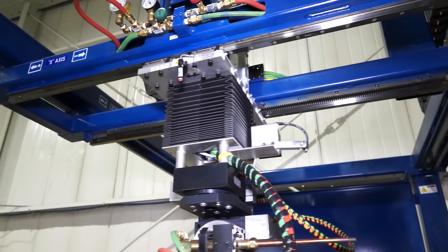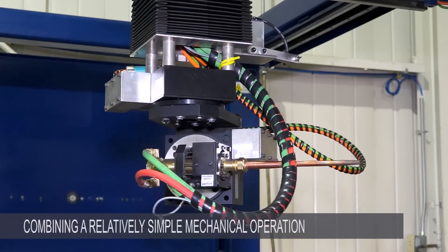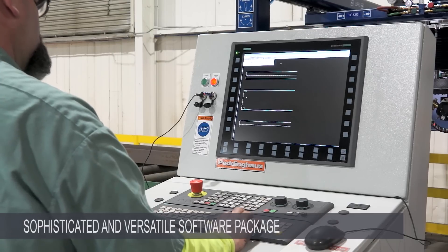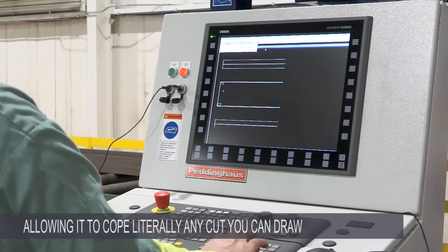The Ocean Liberator is a unique and robust machine combining a relatively simple mechanical operation with a sophisticated and versatile software package that allows it to cope literally any cut that you can draw.